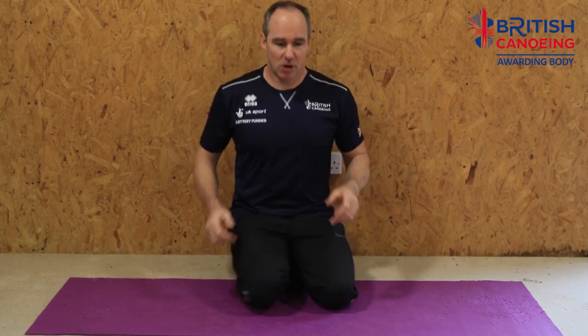What we're going to do now is work on some rotational moves. Forward paddling in any of our craft or on our boards is all about that rotation and getting good power transfer into the boat. Our abdominal muscles really do a massive part of that, so we're going to work those quite hard now.